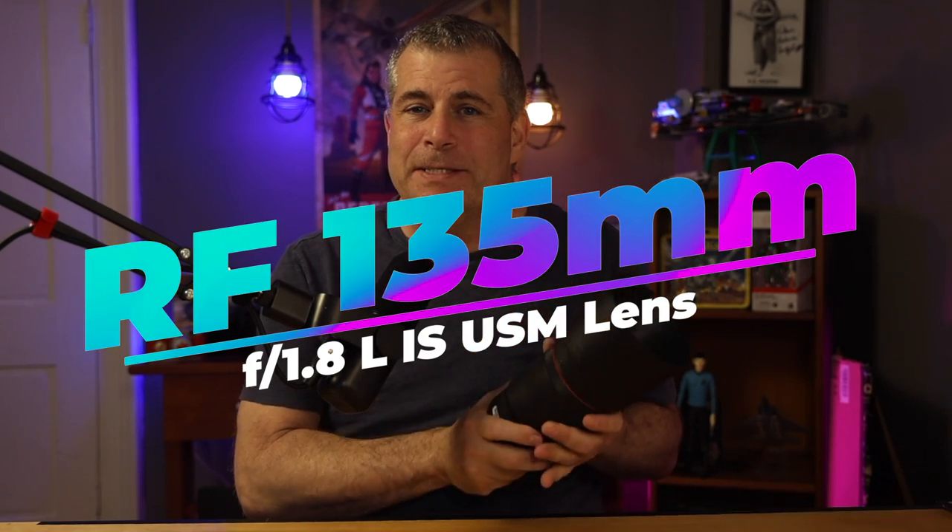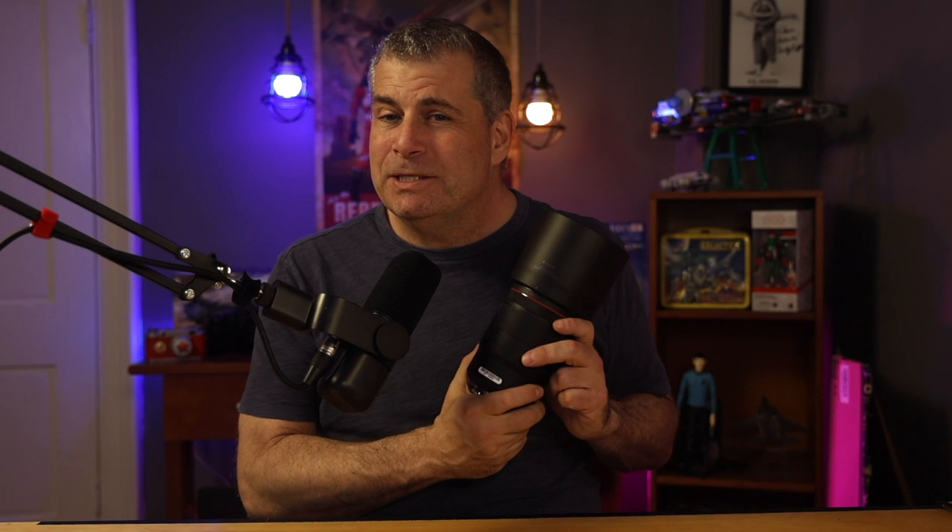Canon's 135mm lens is a beast. In this video I'll tell you if this lens is worth the $2,000 price, I'll show you how it performs, and I'll let you know if you should add this to your kit.